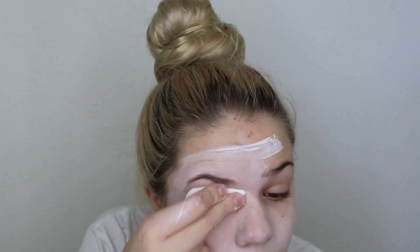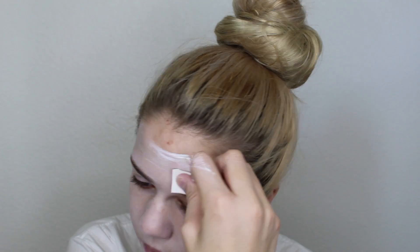Hey guys, welcome back to my channel. In today's video I'm going to show you this super creepy clown look. It's really easy and I really liked how it turned out, so we're going to start off with a cream paint.